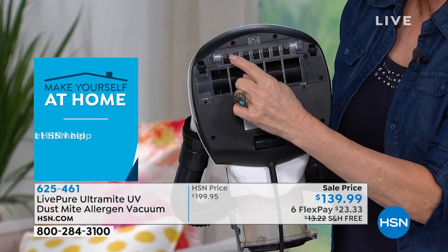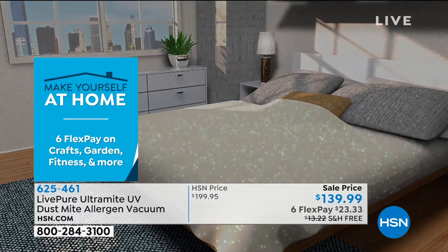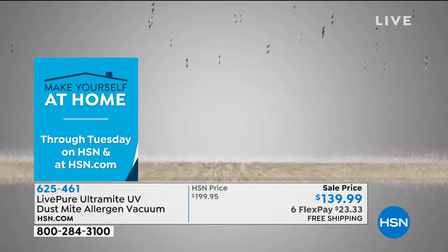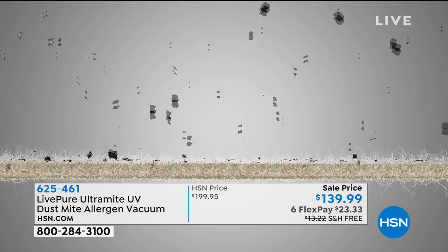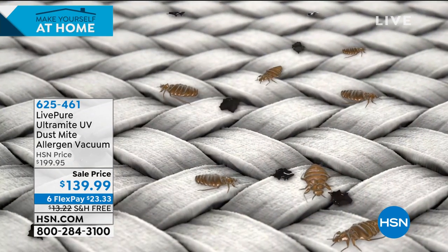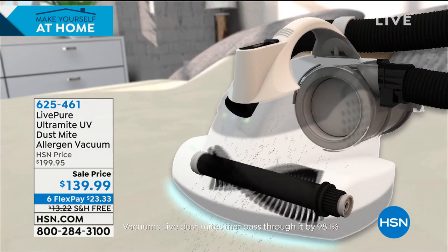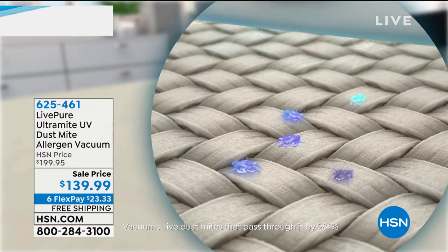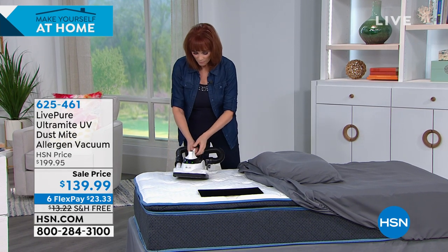When you get into bed, the dinner bell has rung — dust mites know dinner has arrived. We're going to remove all of that and sanitize with the UVC light. I don't have it turned on right now, but this is where the UV light is. Just a few seconds of UVC light can kill dust mites, bed bugs, viruses, staph, and E. coli.